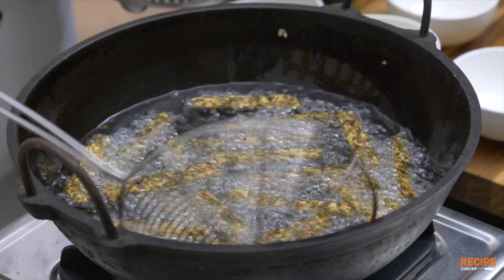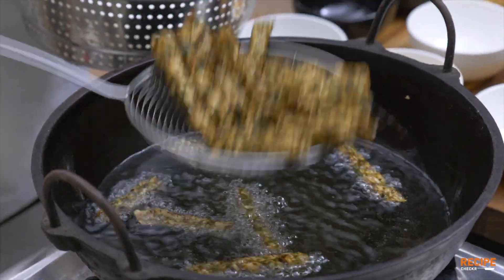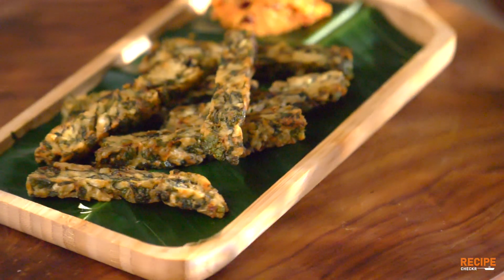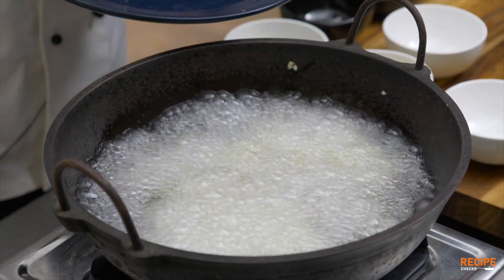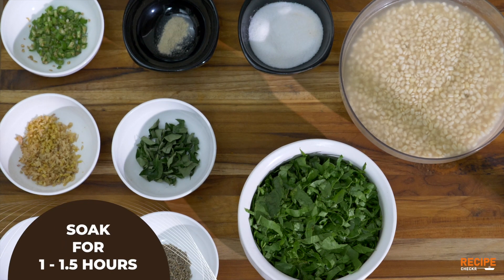It's a very healthy dish, especially for your children. You can add a great dish. The finger is a 2-stage process: first, we will steam the finger, then cut and fry with the chutney.